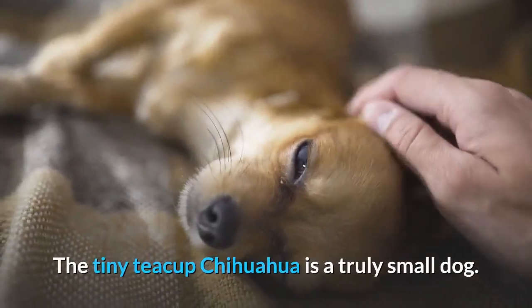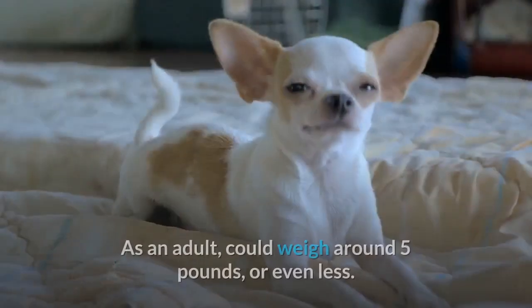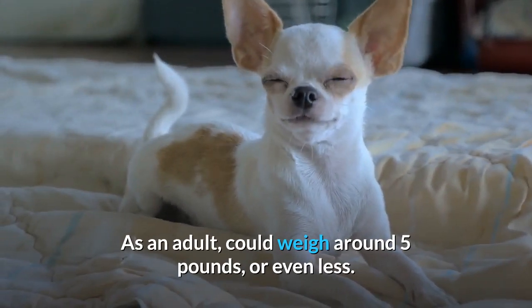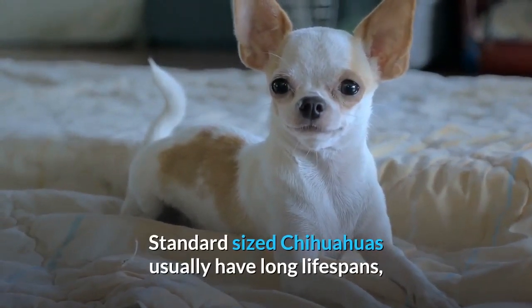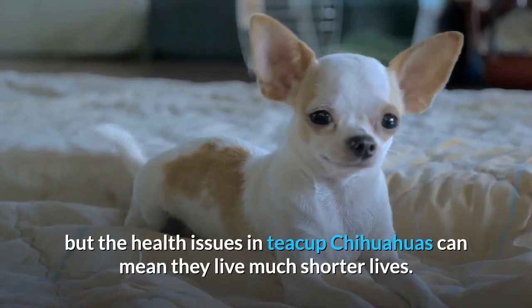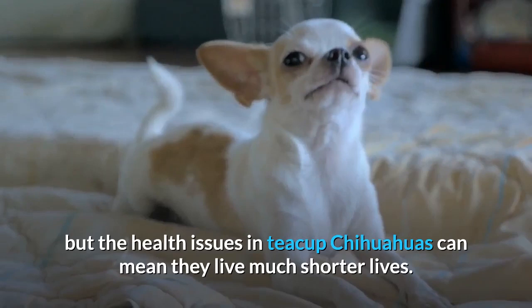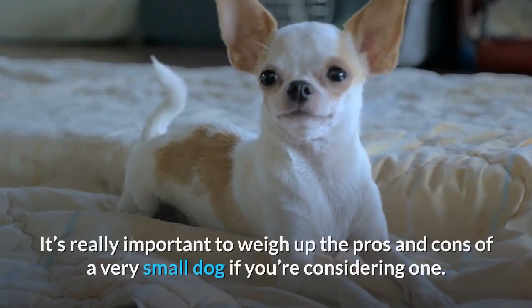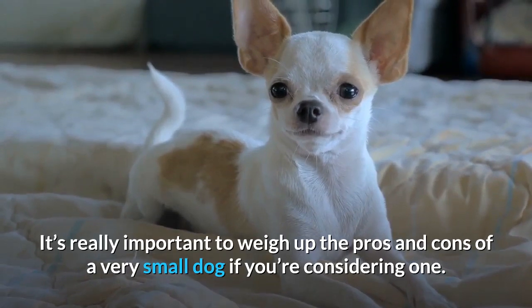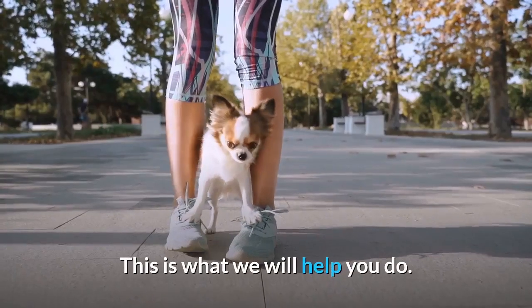The tiny teacup Chihuahua is a truly small dog. As an adult, it could weigh around 5 pounds or even less. Standard-sized Chihuahuas usually have long lifespans, but the health issues in teacup Chihuahuas can mean they live much shorter lives. It's really important to weigh up the pros and cons of a very small dog if you're considering one, and this is what we will help you do.